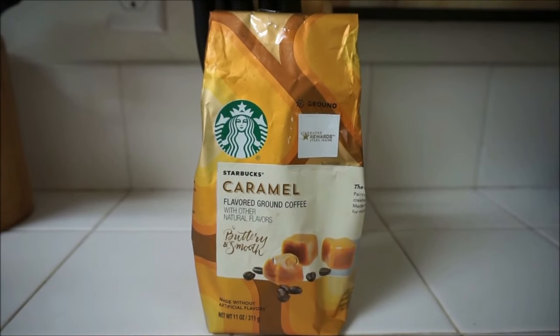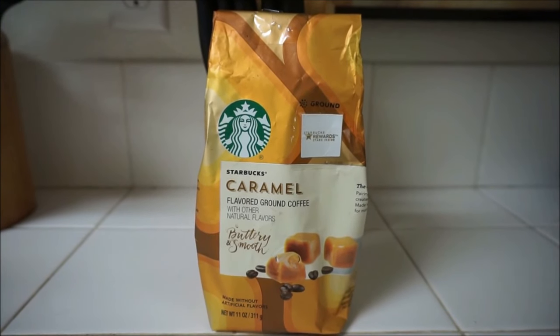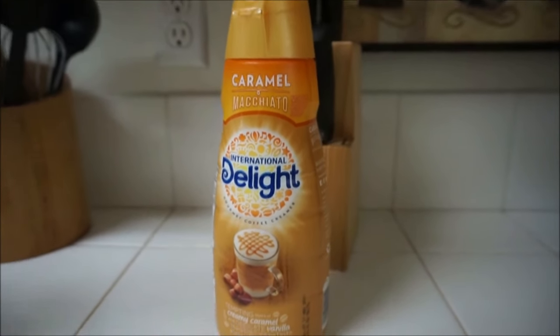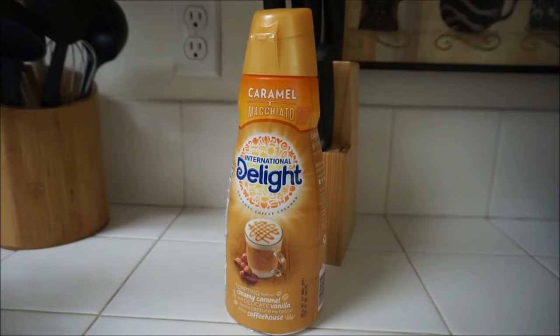You're going to start off by using Starbucks caramel flavored ground coffee. This is the best ground coffee to use for this iced coffee. Then you're going to need some caramel macchiato creamer. I use International Delight — it's my favorite creamer brand.